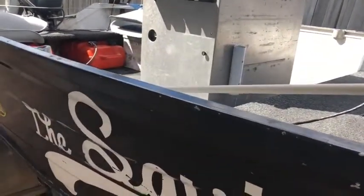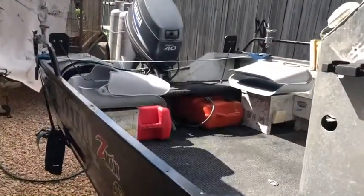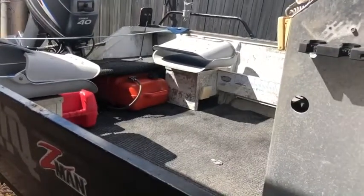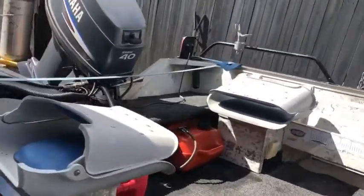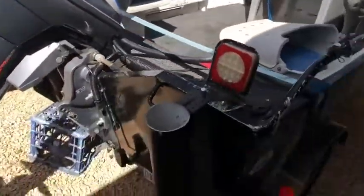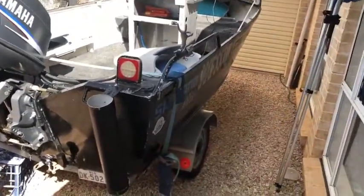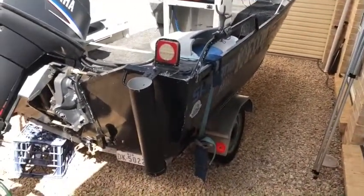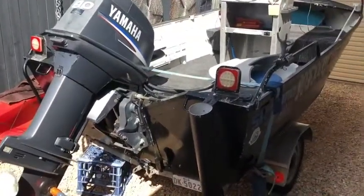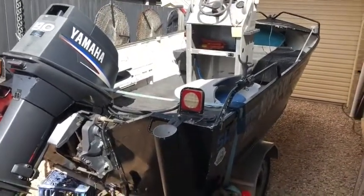It's ready to put in the water and start fishing straight away. But if you want a bit of a project boat and do a bit of work on it, it could suit you too. You can do a repaint, there's a little bit of rust in the trailer you may want to look at, and maybe redo the floor at some point — there's a couple of soft spots there. So it's ready to use straight away but you can chip away at those other bits as well.